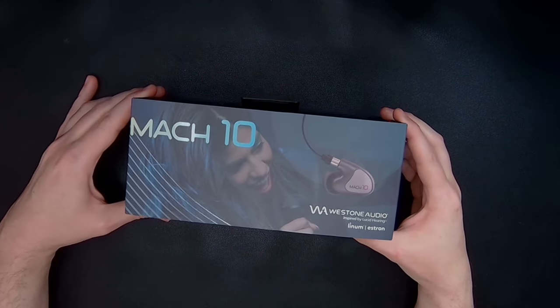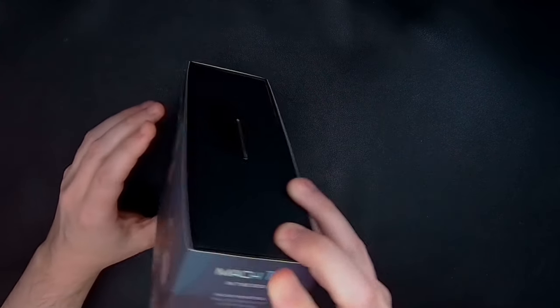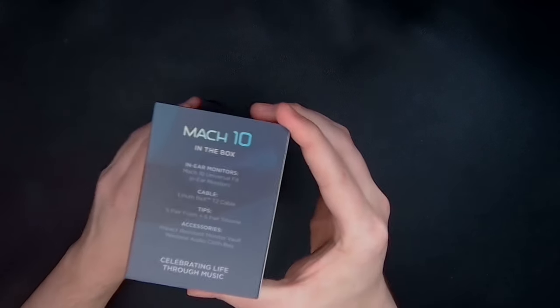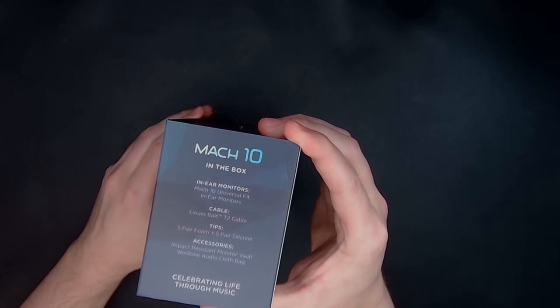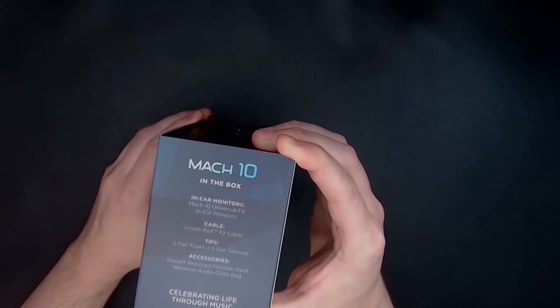They are wired, and we'll talk about the cabling in a second. It is a Linum BaX T2 cable — seems very fancy. It's got a cool name; it's not just called "the cable," it's a specific cable type. We'll talk about that in a bit.